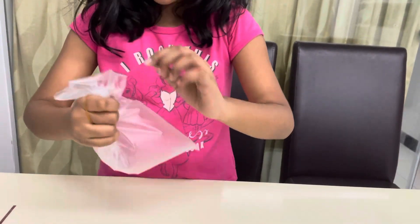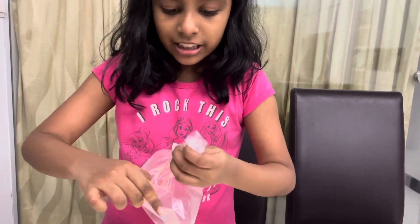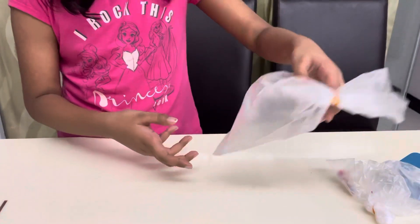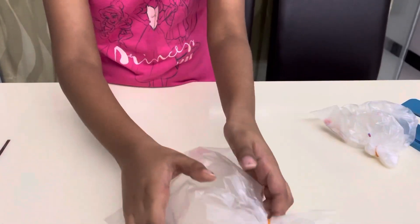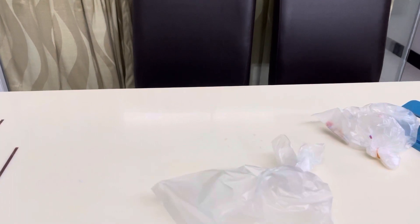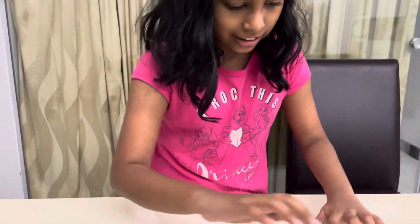It looks like you are putting cream. Tie it up — three times is enough. And there you have it! You can see all the nice magical colors. This is how it looks like, just like the other one.